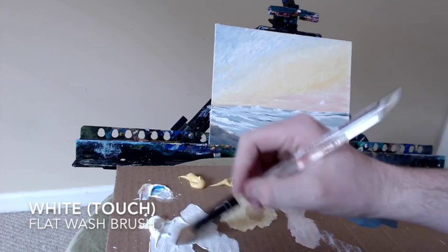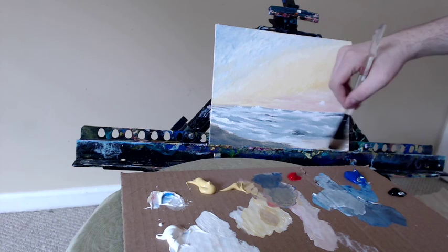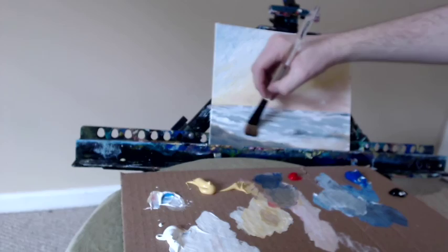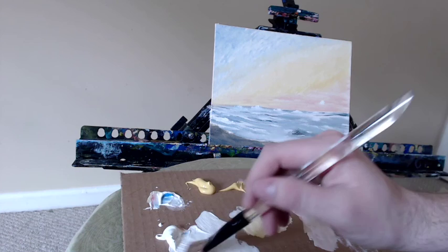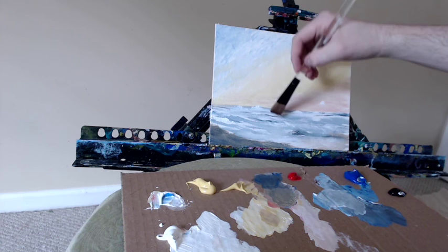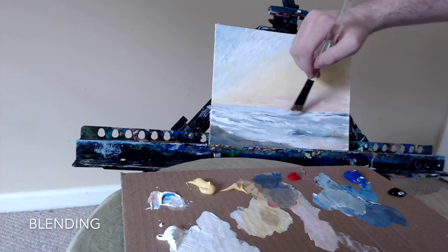Taking my flat wash brush — a wider brush with some white — I'm going to gently, with almost a dry brush technique, put some white over top of this sandy brown color. We don't want to cover it all up, so I'm not being too generous with the white — I just want it to be slightly lighter, layering a thin layer of white over the brown. As I get out into the waves, I can be more generous with the white and it'll look like the tops of the waves, the caps.